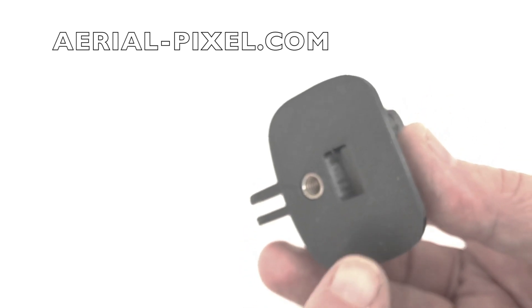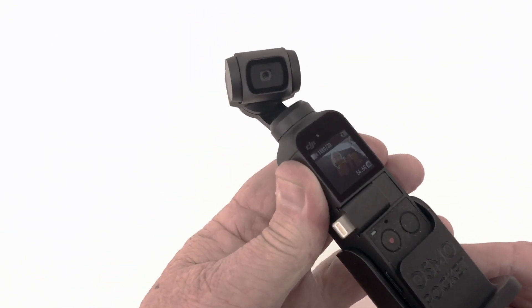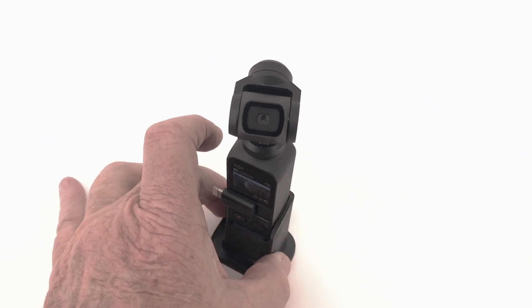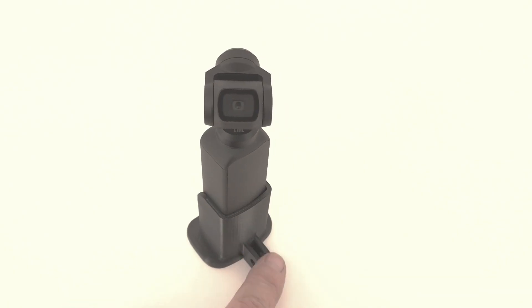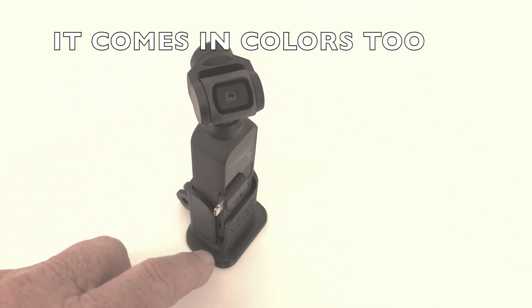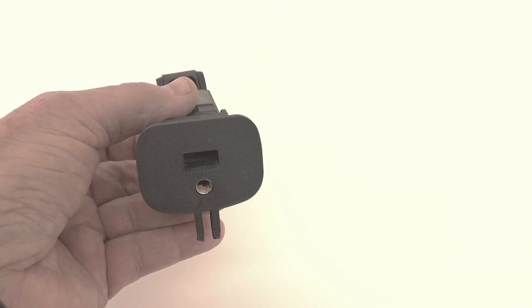It has the 1/4-20 tripod screw that is so noticeably missing on the Osmo Pocket. They put the GoPro tabs on the back — the first models they had did not have that. They've also got the appropriate cutouts needed for the microphones, and there's one on the bottom for the USB connector.